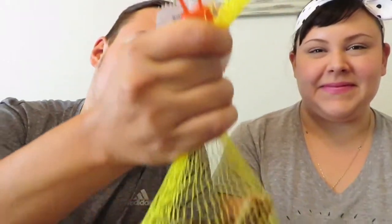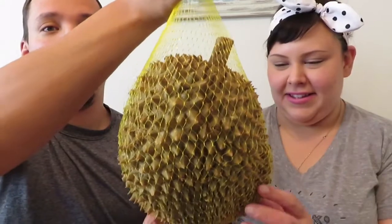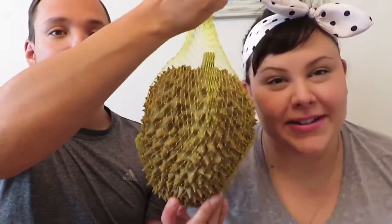Hi everybody! I'm Anna. I'm Eric. And today we're gonna try durian. So we were at the world market, or Asian market, and we finally get to the end at the produce section and what do we find? A giant seven pound durian. Look how big this is compared to our head.